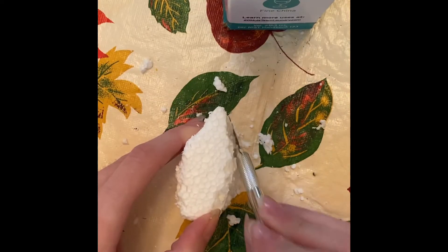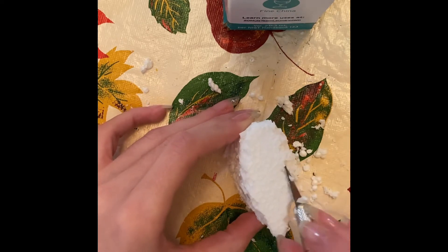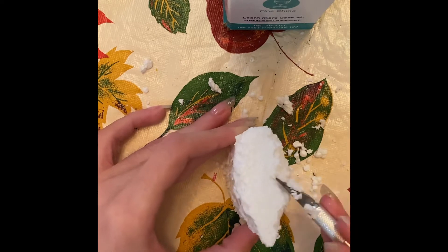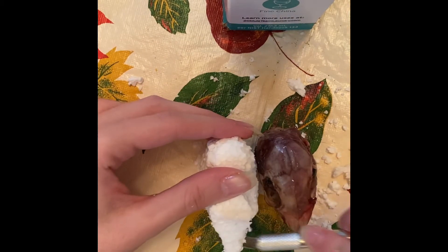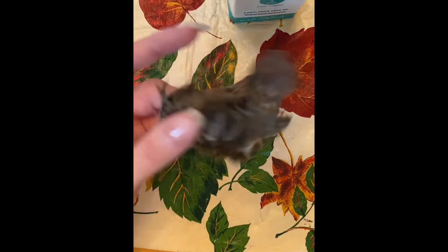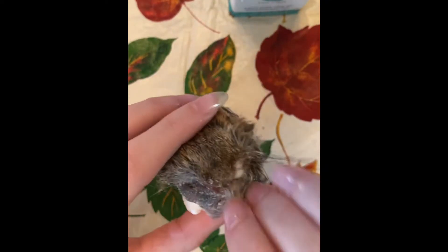If you want to start doing taxidermy, a lot of people ask me how to get started. The best thing I'd suggest is pinning bugs — there are a lot of tutorials, and maybe I'll do one in the future. Pinning bugs is a great way to start because just jumping in and winging it isn't really the best approach.